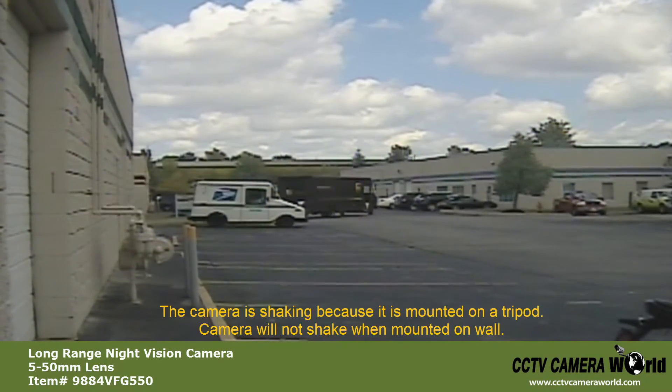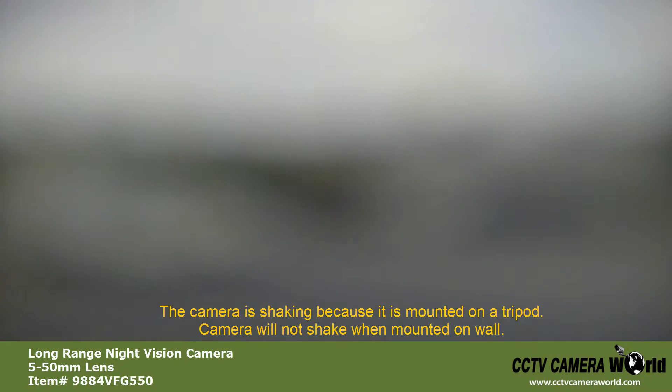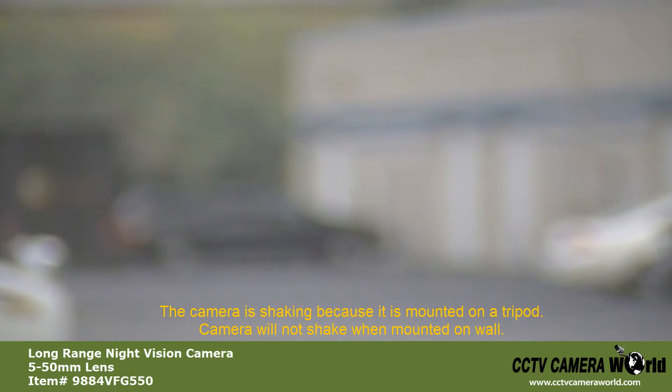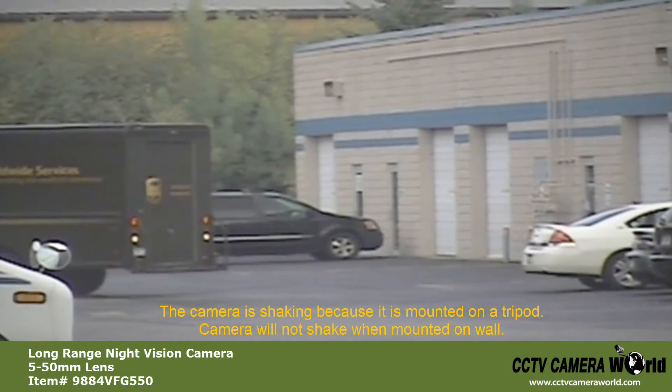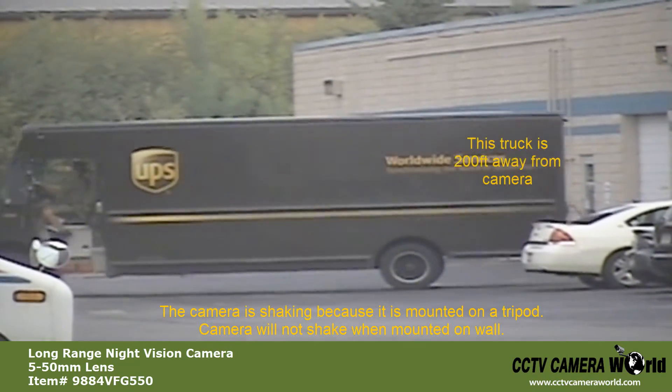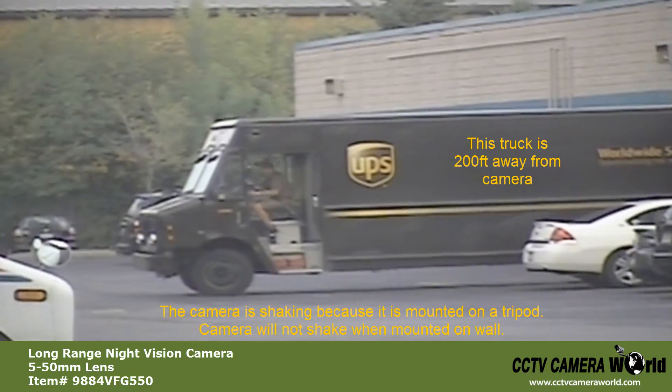As we adjust the zoom, you will notice the camera shaking. This is because the camera is manual zoom and we must use an Allen key to adjust the zoom and focus. The truck you see here is about 200 feet away and the camera is zoomed in all the way.